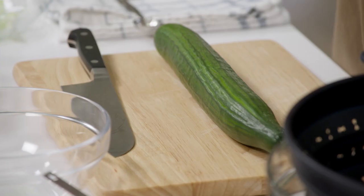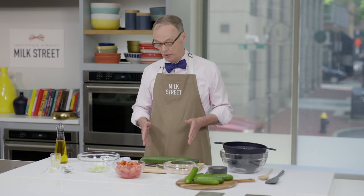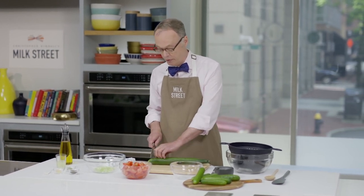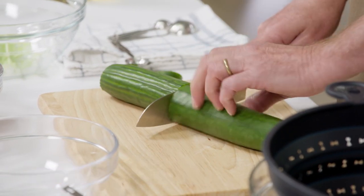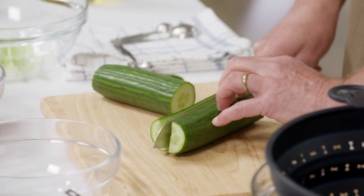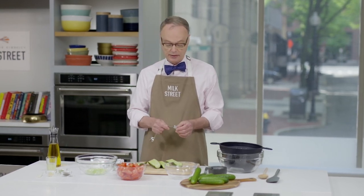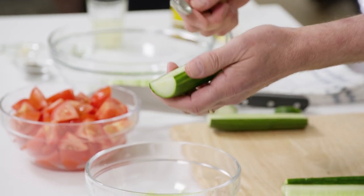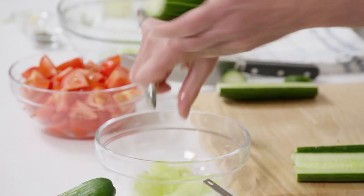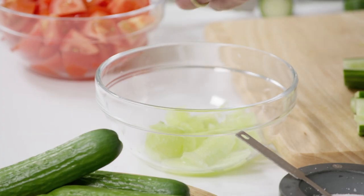We start with a large English-style cucumber. If you can find smaller Persian cucumbers, that's great — they don't have to be seeded, but this one will need it. We'll remove the ends, not peel it, cut it in half to make it easier to manage, then cut it in half again to seed it. I like to use a teaspoon measurer — it has a fairly thin, sharp edge. These English cucumbers are nice because the seeds are relatively small and the meat is nice and dense, not too soft.